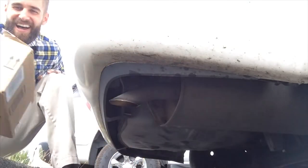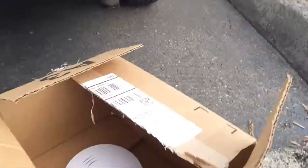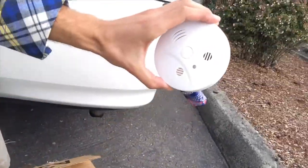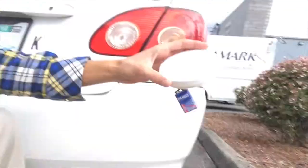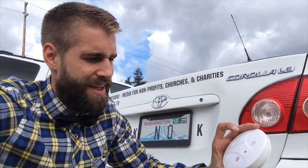Hey, well done — it actually works! Fantastic, that's very nice to know. Let's open it up to get some fresh air in there. You can see a little red light going off, and as you can see the battery is attached. It does come with a nine-volt battery, which is very nice. That's loud — 85 decibels. Let's go ahead and turn that off. There we go, it is off.